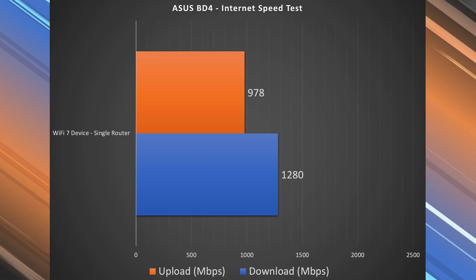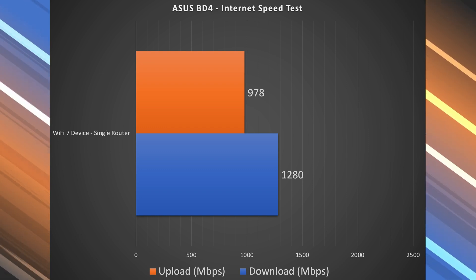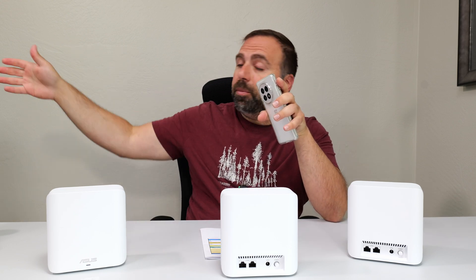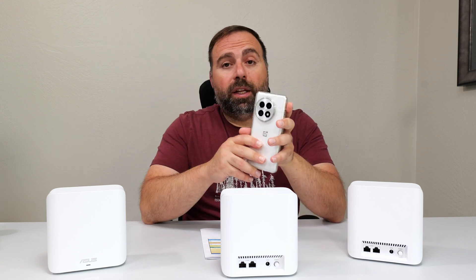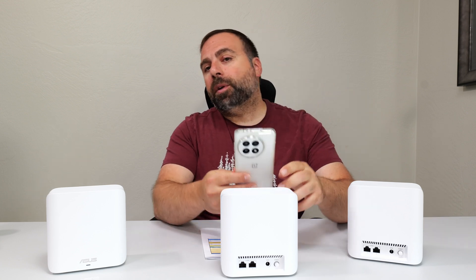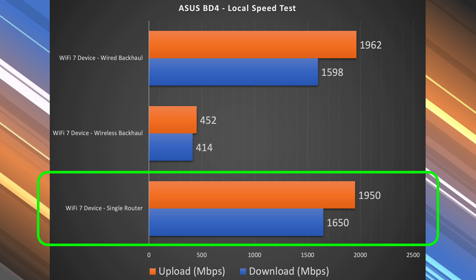The Wi-Fi devices are a different story — on the internet speed test I got 1.28 Gbps down and just about a gigabit up. To find the true performance of the mesh system I do a local speed test: I make my computer the server and go from Wi-Fi device to router to computer, and for wired or wireless backhaul it goes device to secondary node to primary node to the server.